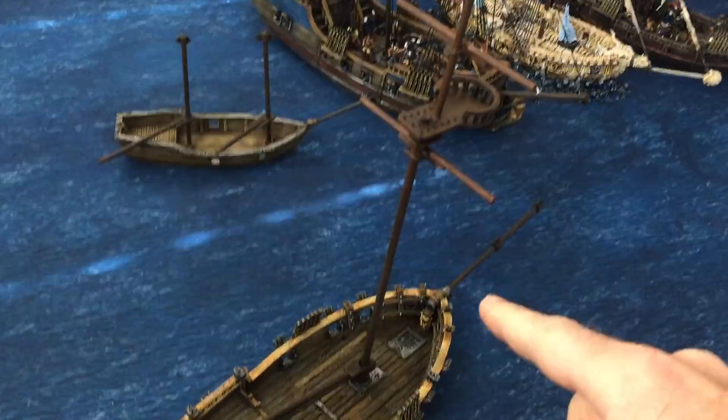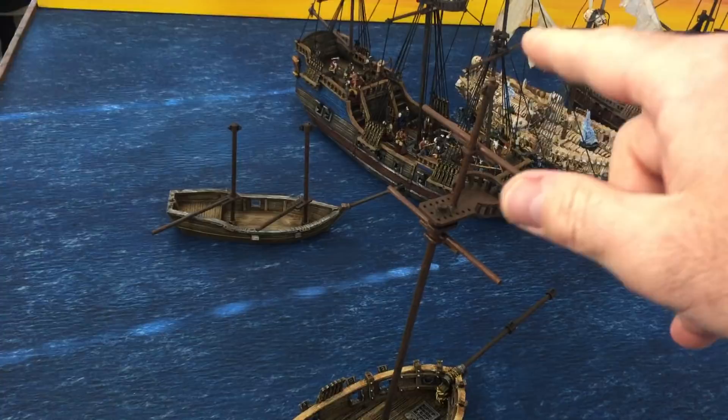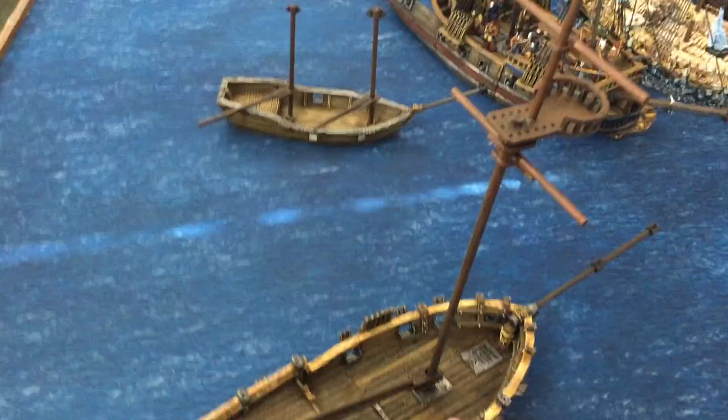It's got a gaff pole, a boom, the mast, spreaders, and a little crow's nest. These little holes in here are actually for halyards which run up and down to the base here - they're not for attaching these. These actually just loop over the top of this and down the other side, and I'll show you how we do that.